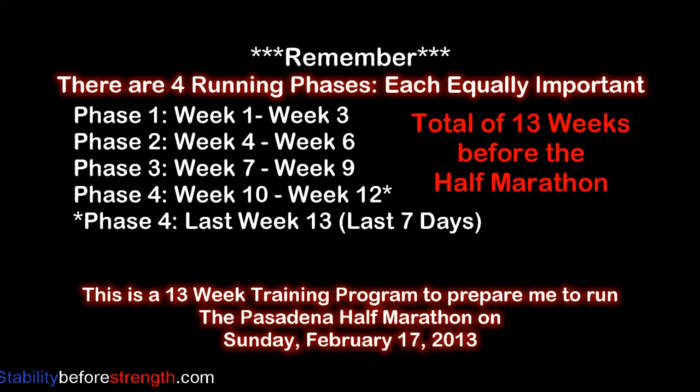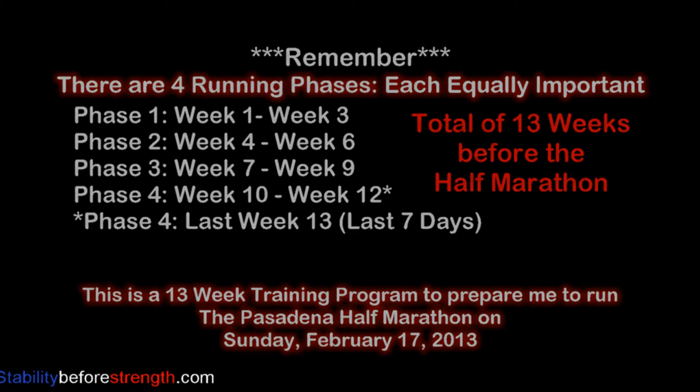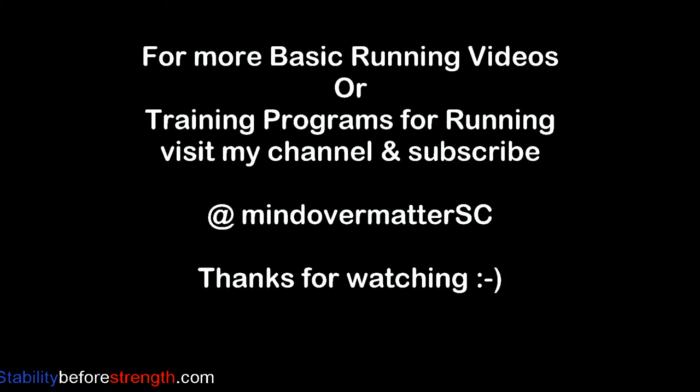Remember, this is phase one, and each phase lasts three weeks for a total of 13 weeks before the half marathon. Thanks for watching. I hope this video was helpful and informative. See you guys later!